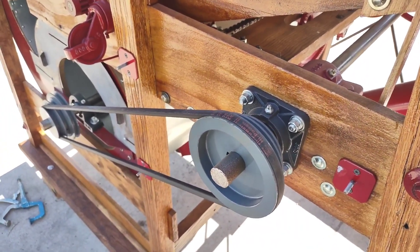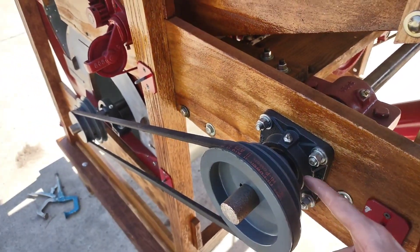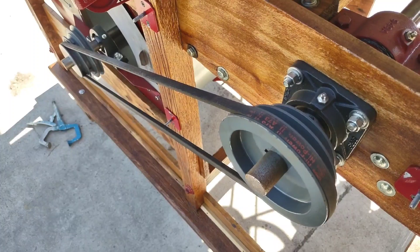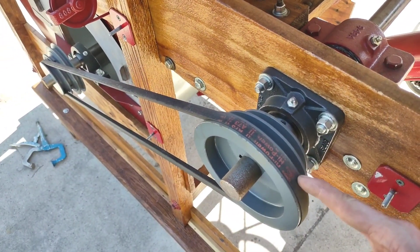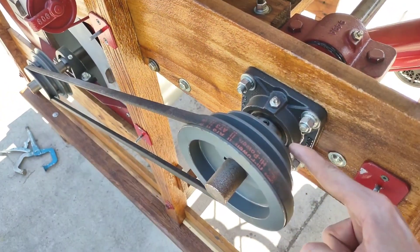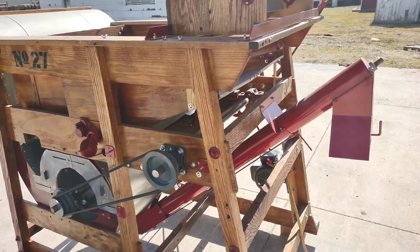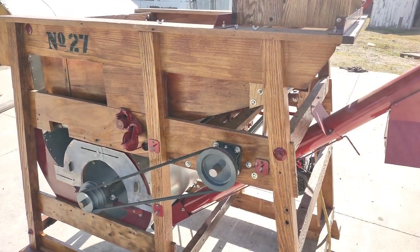Depending on what is available at the time when ordered, these step pulleys can either be a 3, 4, and 5 combination, or a 4, 5, and 6 combination. The only thing that would change would be the belt size. With a 4, 5, and 6 combination, the belt size is A73. With a 3, 4, and 5 combination, the belt size is A70. That concludes the video for the Clipper 27 auger kit and the step pulley kit.